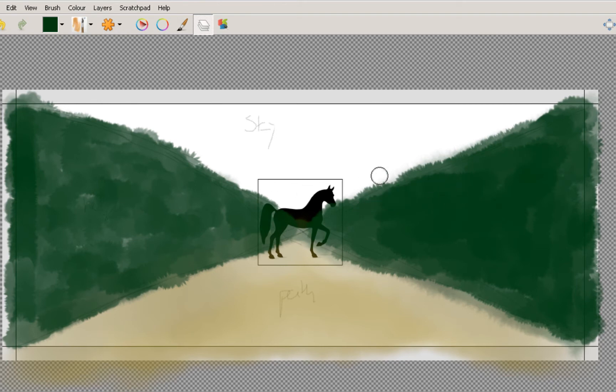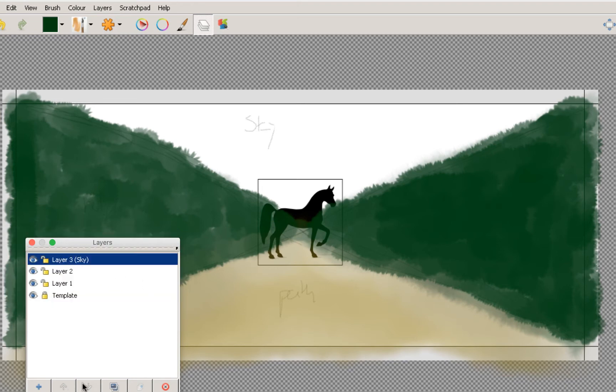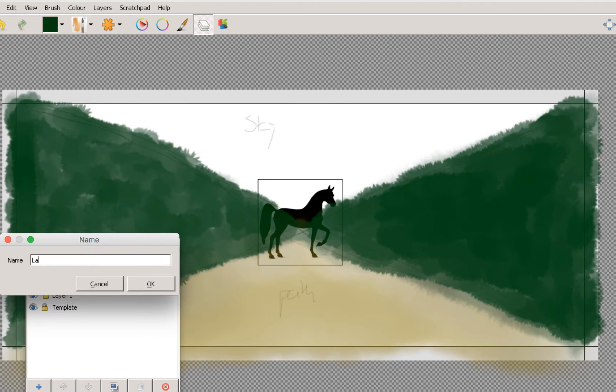One other thing I'll quickly mention — probably should have mentioned it before — is to think about where your light source is coming from when you're doing backgrounds. It's different if it's a night scene with no moon. So let's add another layer — we'll call this layer three and label it 'sky'. Then we'll do another layer — layer four — and call it 'light source'.